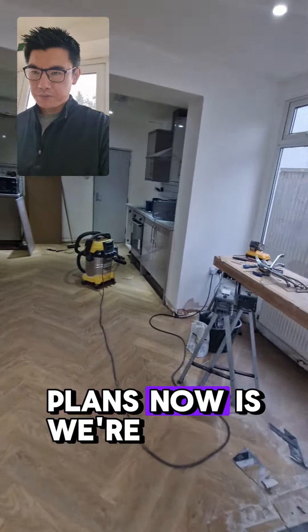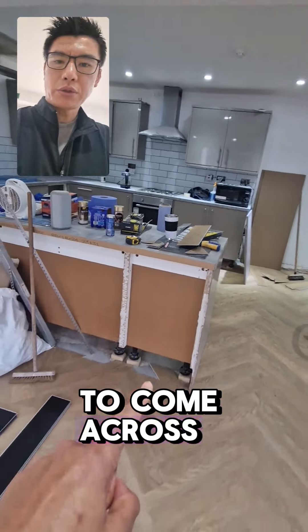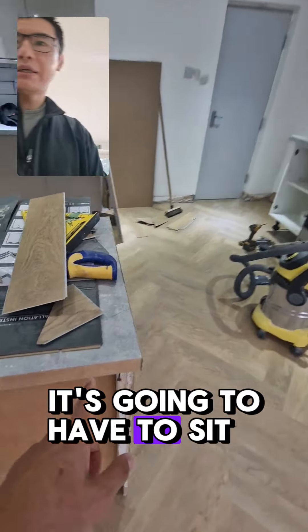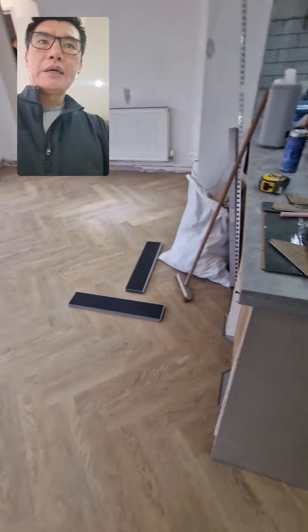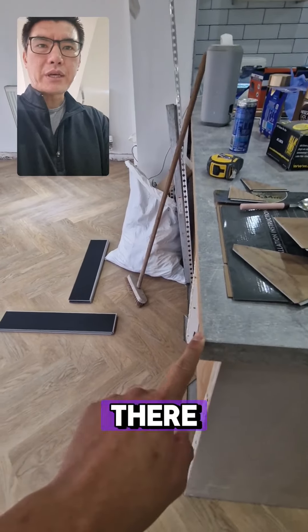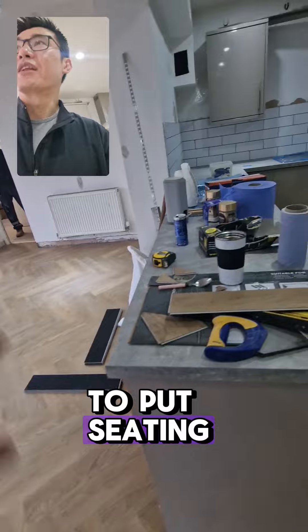The plan now is we are going to get a breakfast bar to come across all the way across here and through there. It's going to have to sit on top of this so that we can put bar stools underneath. If we put it there, then we would have to use it as a table rather than a breakfast bar, which means we'd have to put seating underneath.